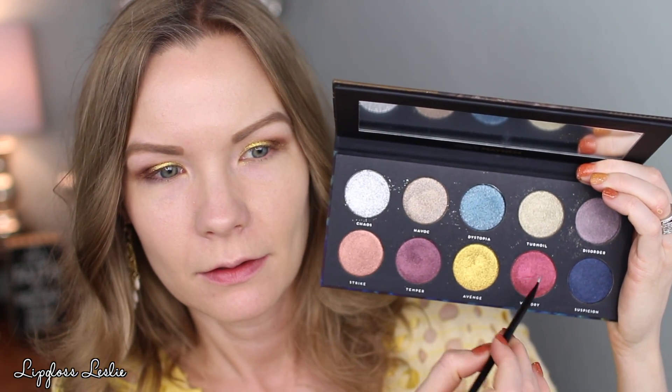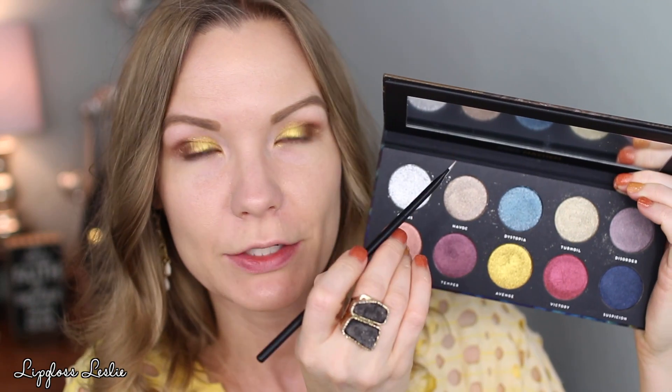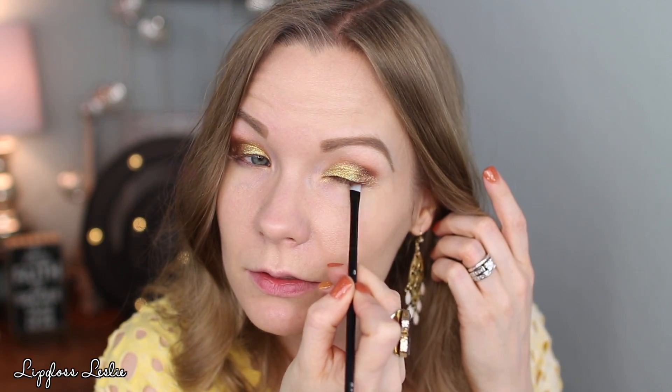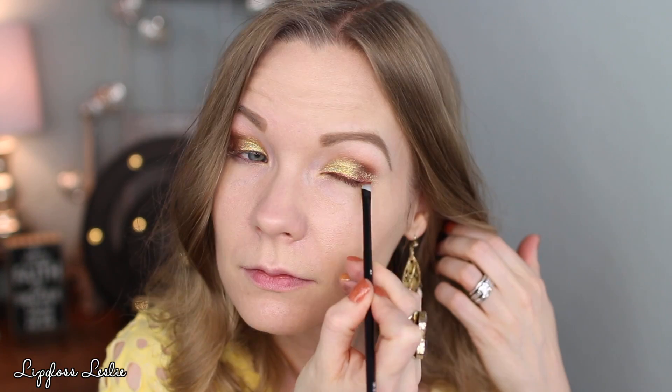I'm going to go back in with a little bit more Avenge on my finger just to make sure I've definitely got that gold going, because I want a very gold look. I'm going to do kind of a dramatic winged liner, so I'm getting Victory on a Bad Habit number eight brush. This is such a cool shade — from some angles it looks red, and from my angle it looks coppery bronzy orangey. I'm getting that color on both sides of the brush, tapping it off, spraying it, and building up a dramatic wing look. Then just using a makeup wipe to clean up under that line to get it more defined.